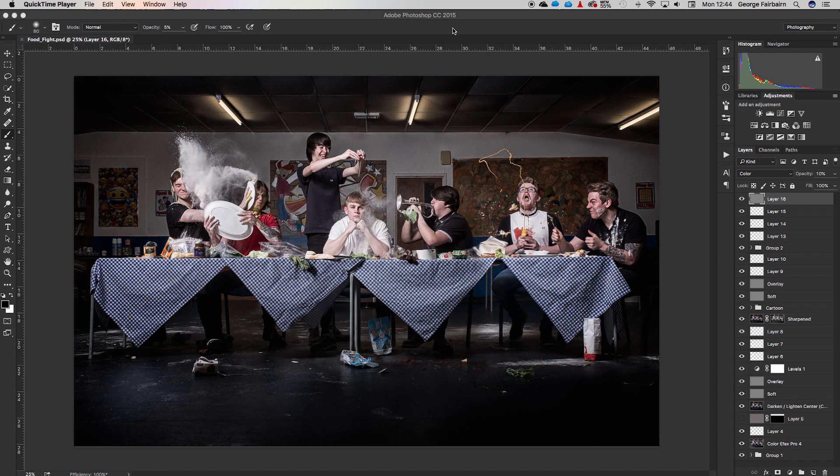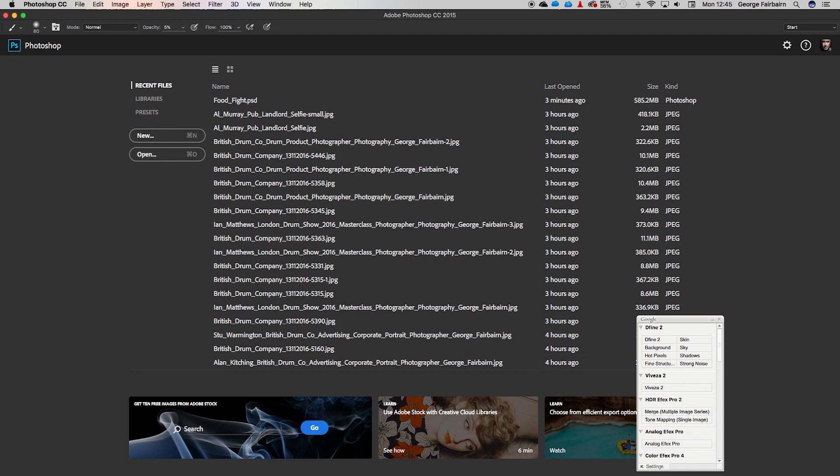What is going on guys, this is George here. Today we're going to walk you through how to put this image together. If you watch the video where we shot it, you'll see that everything was shot on a tripod with the same lighting, and I mocked everything up beforehand to ensure that putting this together in Photoshop would be a lot easier. This is what the finished image looks like — let's walk through how I got here.